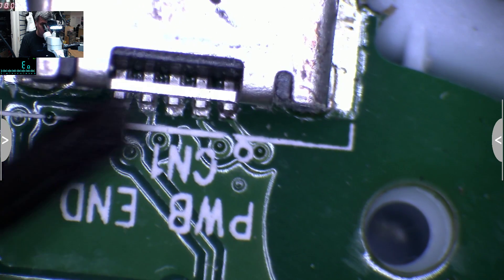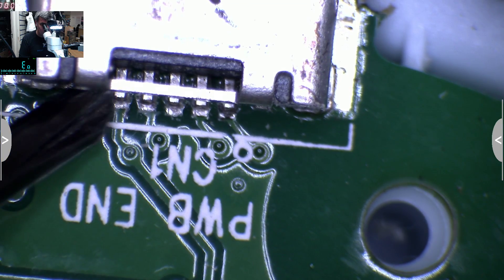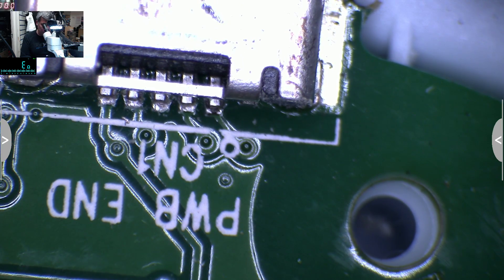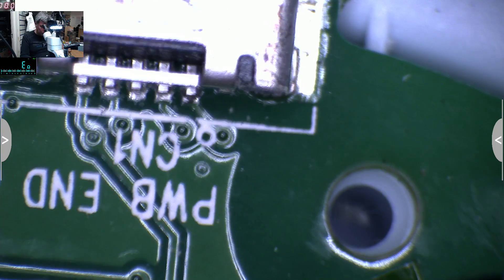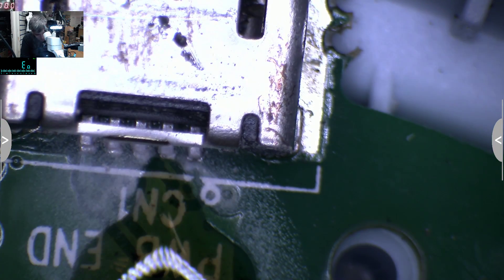And no, it's not looking fine - it's moving! Look at the pins, look at all the pins - what they are doing - they are moving! So actually we have a charging port issue. Let's try to quickly solder the charging port.